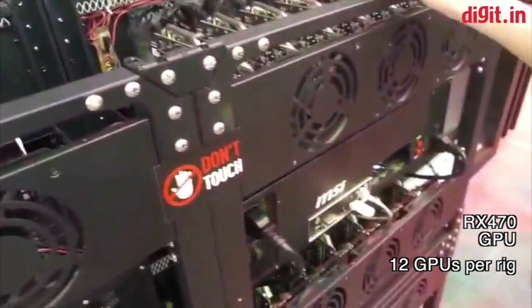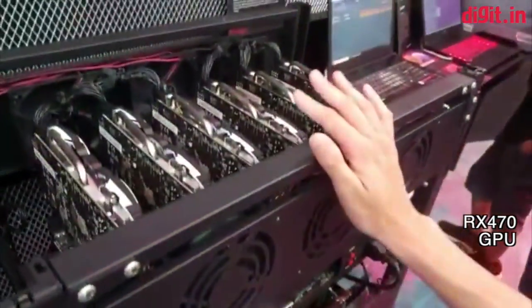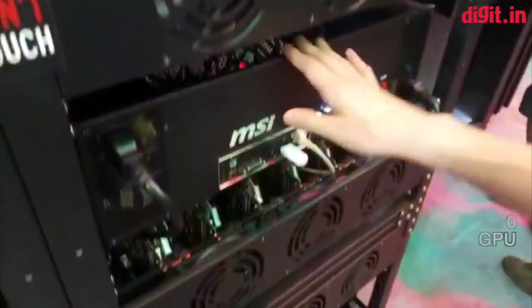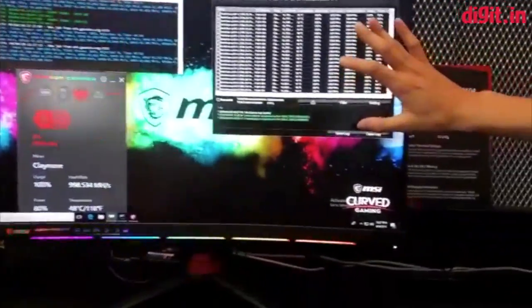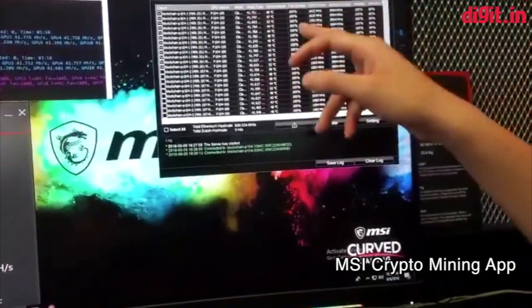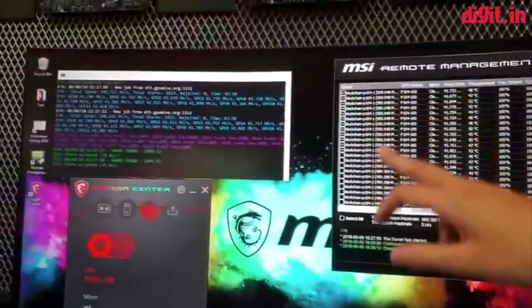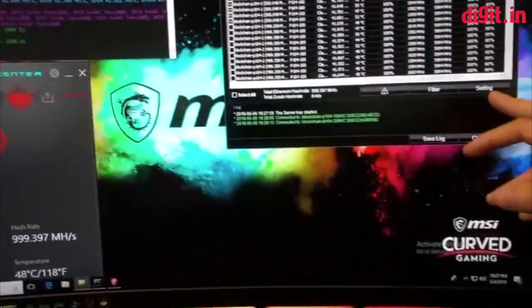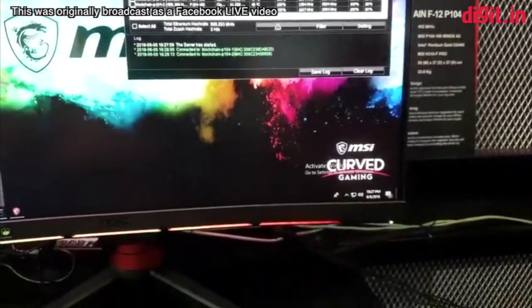And this is the RX470. We have the same setup — also 12 cards — but the hash rate is lower, maybe 340 MH/s. Here's our special mining app. It's an application for mining and you can see the hash rate, temperature, speed, and power limit for each graphics card. You can also configure overclocking, sleep, reboot, or shutdown.